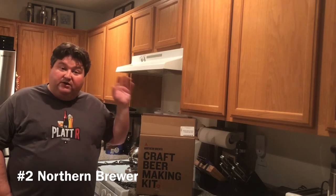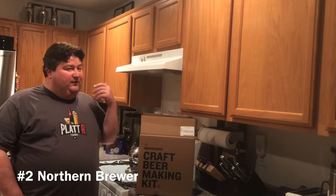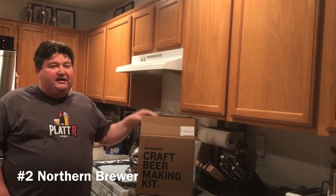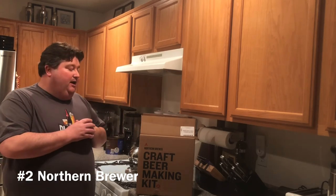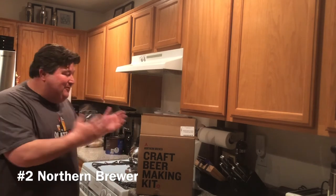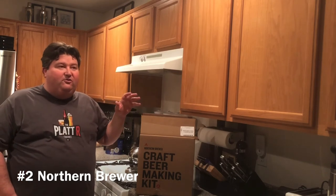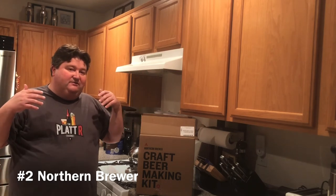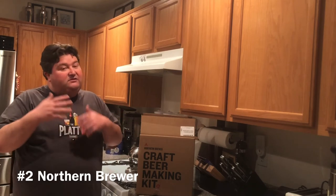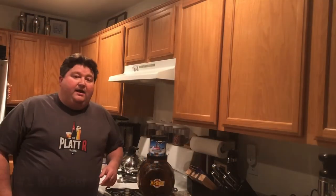They also have a great YouTube channel covering all kinds of brewing techniques and recipes. Dislikes: this is a partial mash kit so it's not the easiest form of brewing, and it came with a glass fermenter — which you can probably tell by now I'm not a big fan of. Also, because Northern Brewer caters to even professional brewers, it might be too tempting to jump ahead — I suggest beginners take it slow.